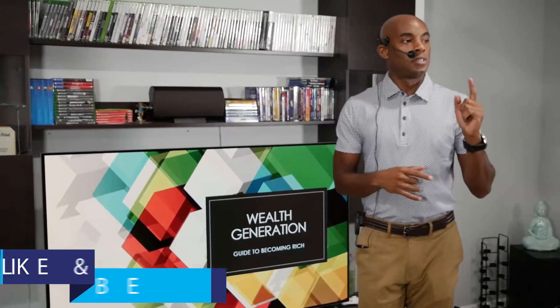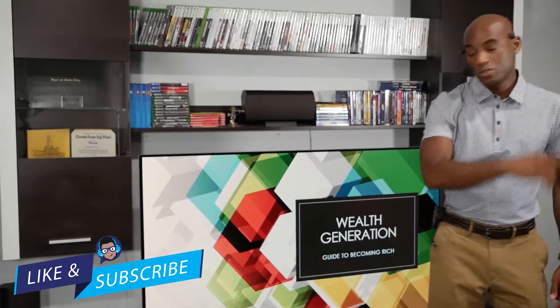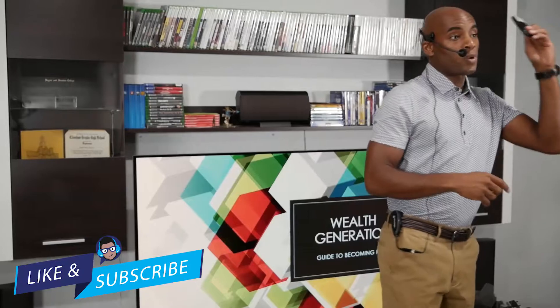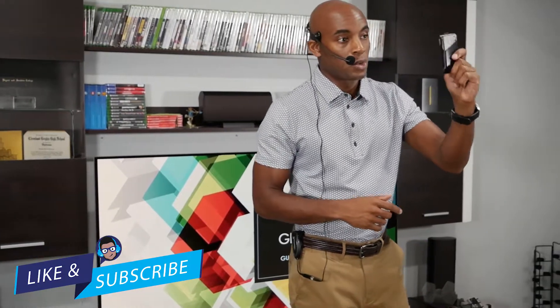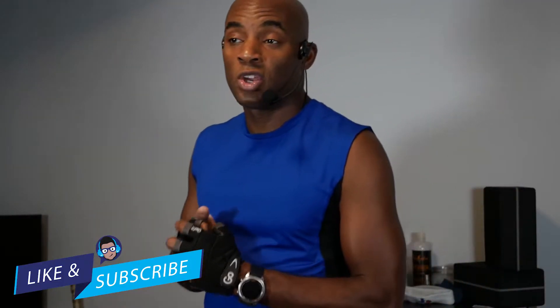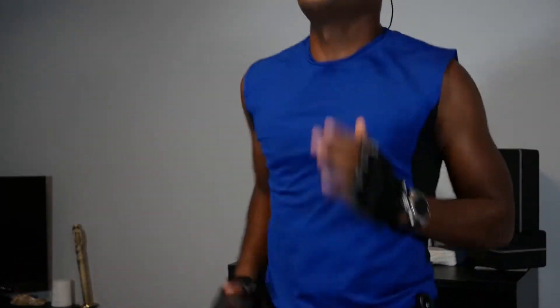As I alluded to in my intro, there are some obvious scenarios and uses. First off is giving presentations — because of the ease of setup and use, this is ideal for presentations. Another great use is for those of you who are into fitness training and streaming. I was able to use it while doing a workout and the equipment wasn't bulky or getting in the way. With all the jumping and moving around, everything stayed in place and didn't fall off.